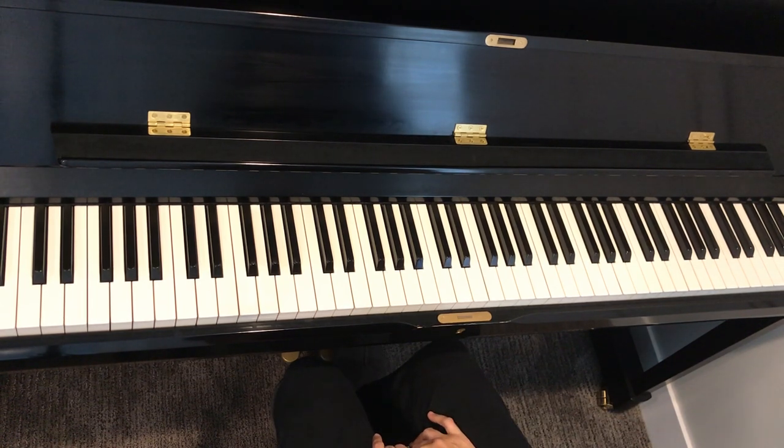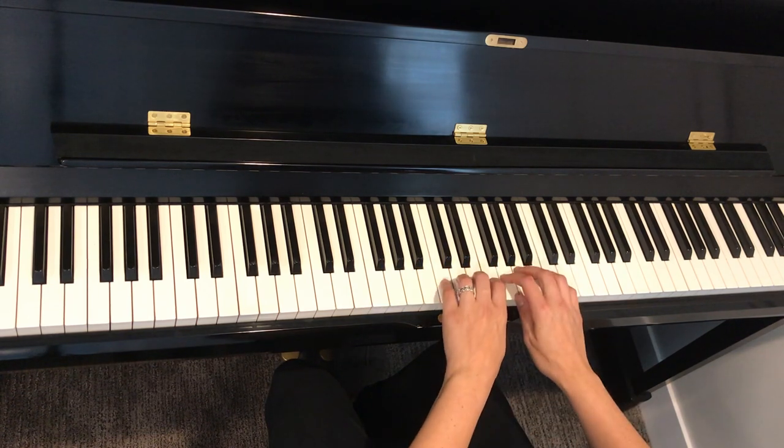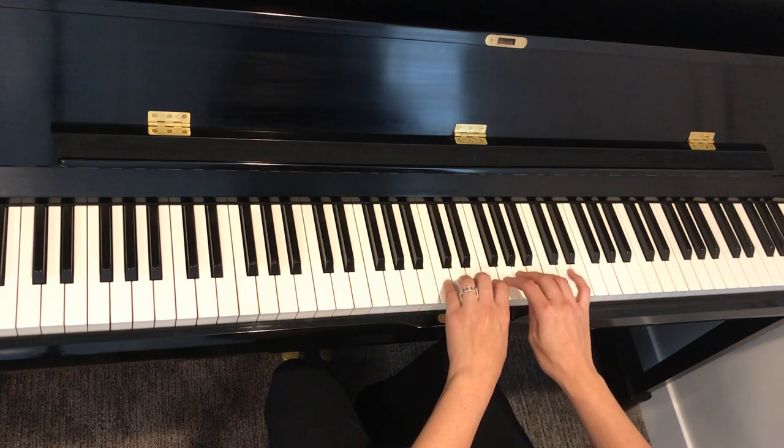This is the Streamlined Piano Steps series, step number four of the patterns. Step number three was learning the scale picture: whole, whole, half, whole, whole, half.